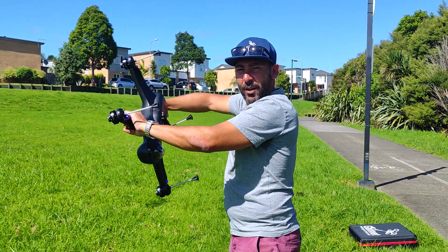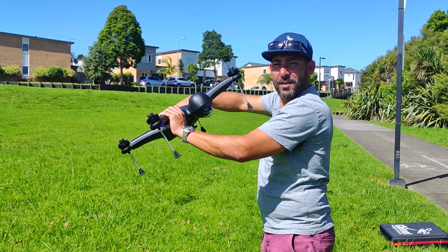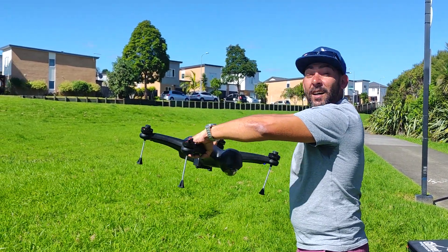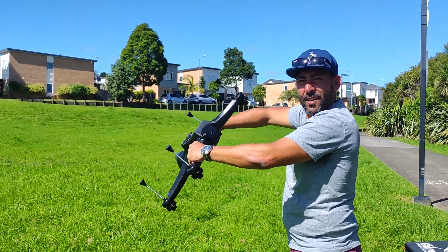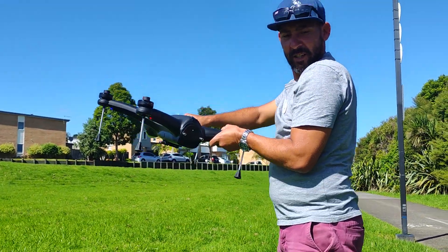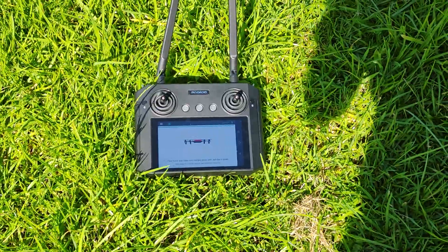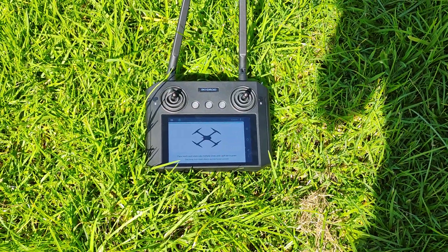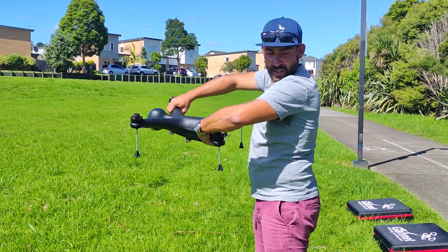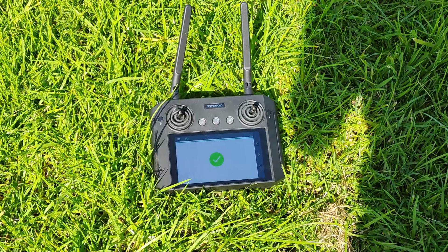Calibrate the drone doing each motor and each head until the drone says 'go fly.' Drone calibration complete.